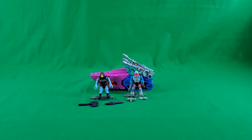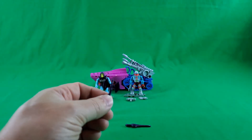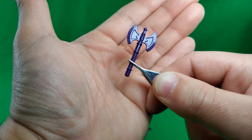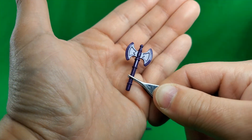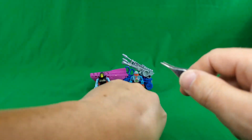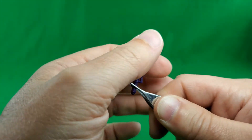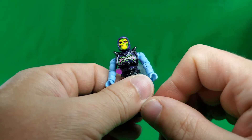Let's take a look now at the completed models. First up, we'll take a look at Battle Armor Skeletor's accessories. Here we have a battle axe — you'll recognize it as just a repaint of He-Man's battle axe, actually it's molded in this plastic, so molded in color. Same thing with Skeletor's sword. Nice molded detail on both of those accessories.